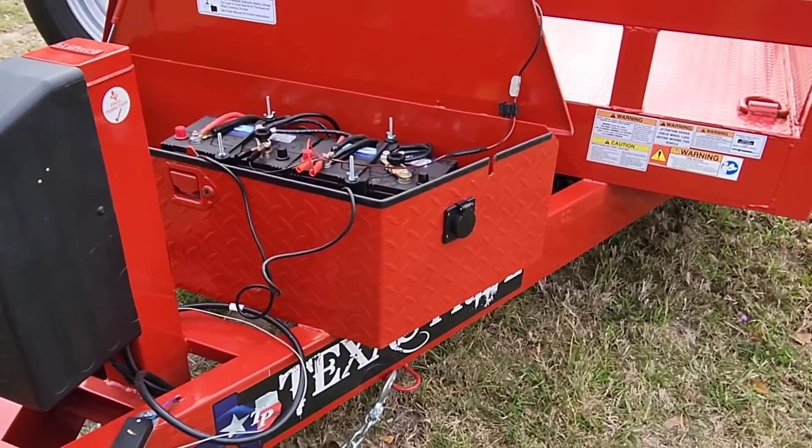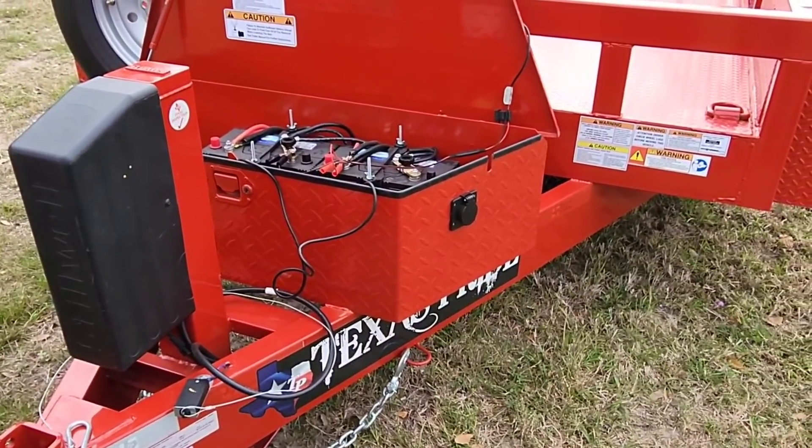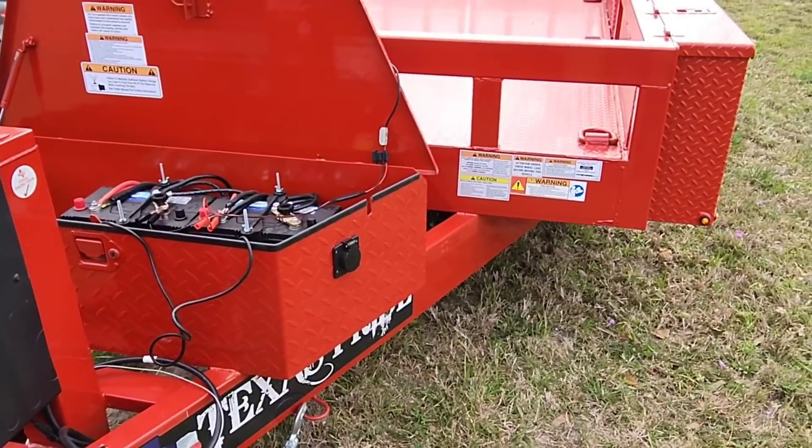Anyway guys, we're going to hit the road because we have a guy cutting fresh sod for us and I've got to get the trailer loaded up.